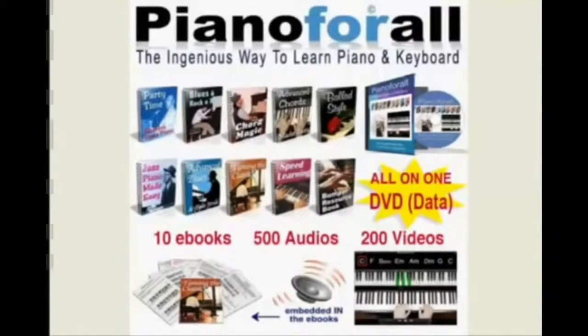Hey everybody, in this video I'm just going to give you a quick look at the Piano for All program — a great program for anybody who wants to learn how to play the piano at home and actually get it done in record time.